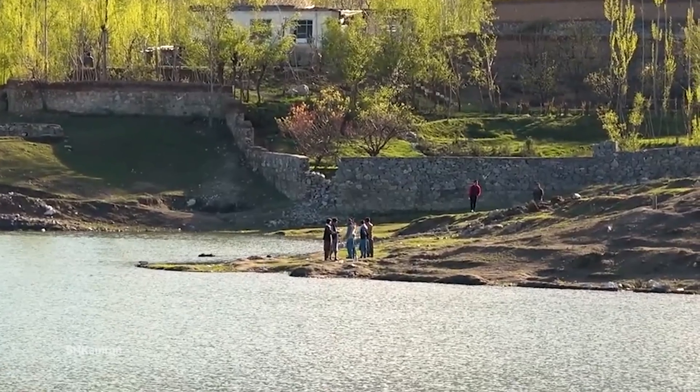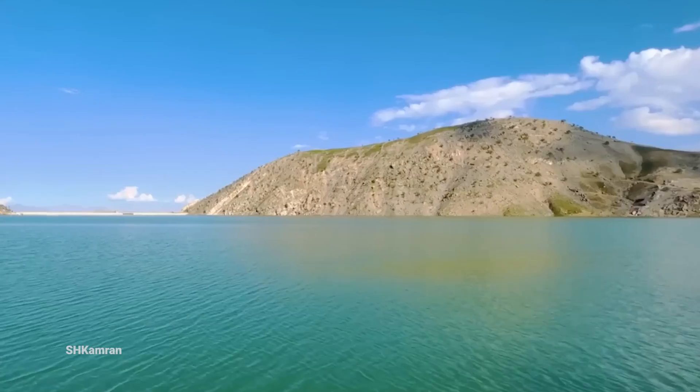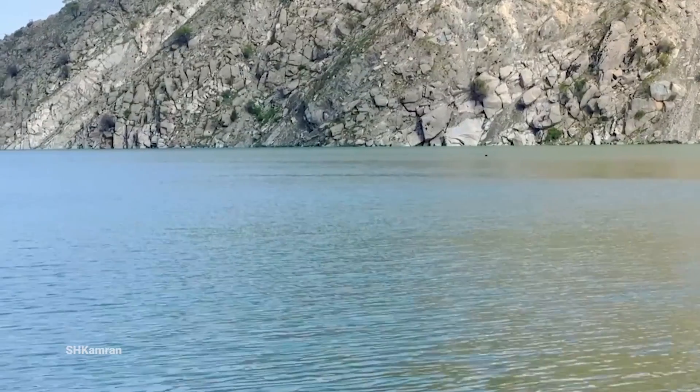Hello friends, welcome to our new video! Today we are going to introduce you to one of the biggest and most amazing implementation projects in Kabul City – Band Shah and Arouse.